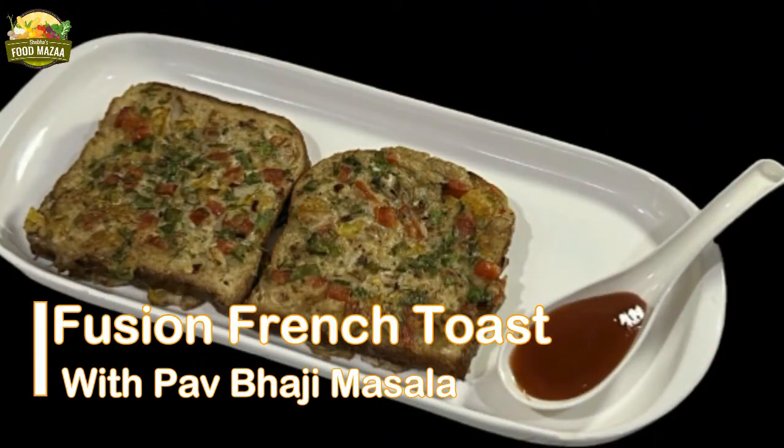Good morning everyone! I'm back with a breakfast recipe for the series 'Breakfast Ideas with Eggs.' Everybody loves eggs, but sometimes we get bored of eating the usual omelettes and French toast. We can make innovative recipes by adding different spice mixes and some vegetables. Today I'm trying out a fusion French toast — we're going to add pav bhaji masala and some vegetables to it. Sounds interesting, isn't it? You are going to love this!